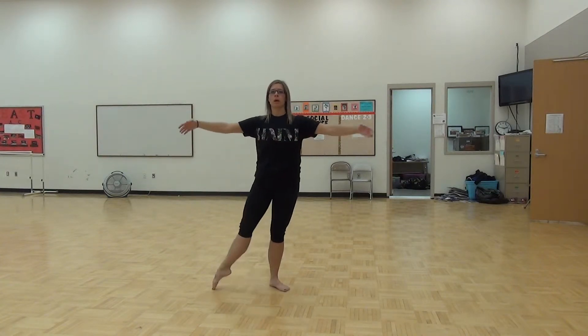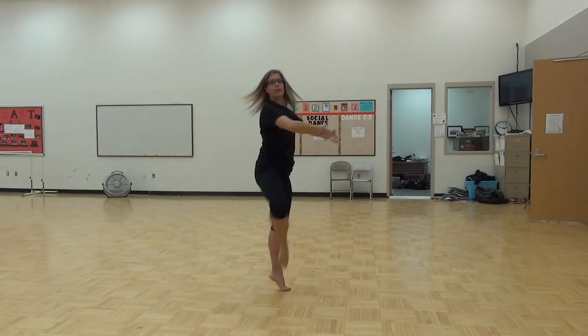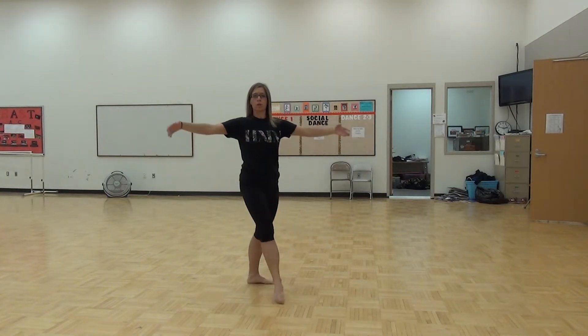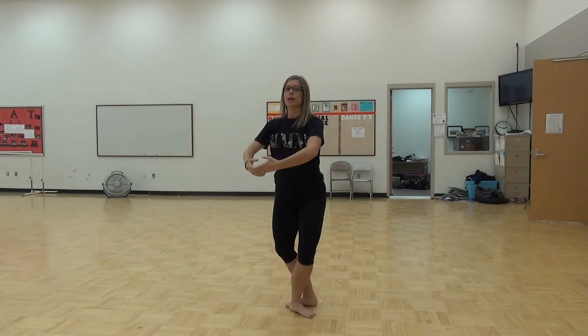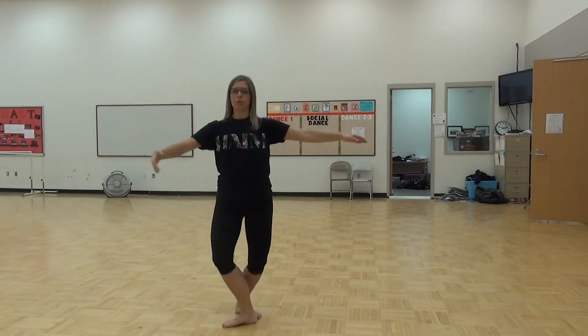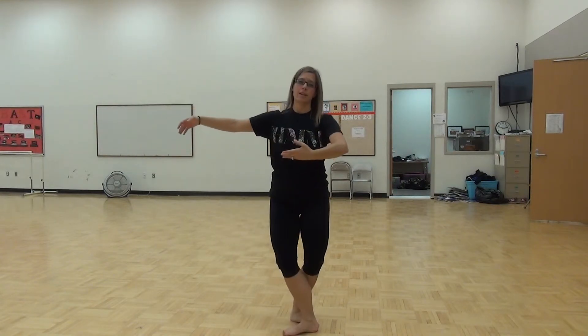On your pirouette, 1, 2, 3, 4, 5, 6, 7, 8. On your dog, 1, 2, 3, 4, 5, 6, 7, 8. On your dog, 1, 2, 3, 4, 5, 6, 7, 8.